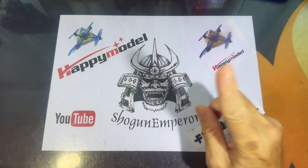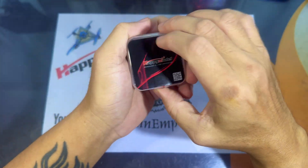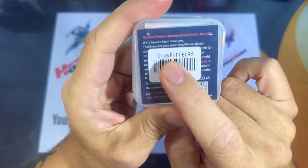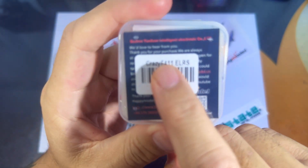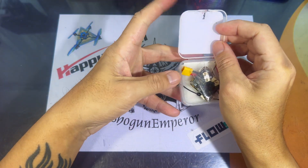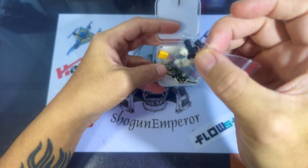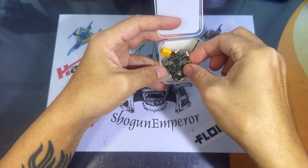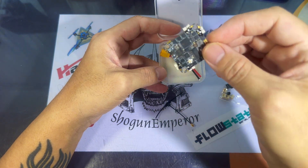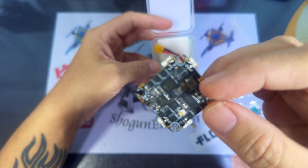Good morning everyone! Today we're going to look at the Crazy F411 Express LRS version of the flight controller and see what's in the box. Included are rubber grommets and spare connecting pins — the vertical connecting pins and the horizontal ones. This is the flight controller itself; it's pretty thin. HappyModel made it this way to be as light as possible.